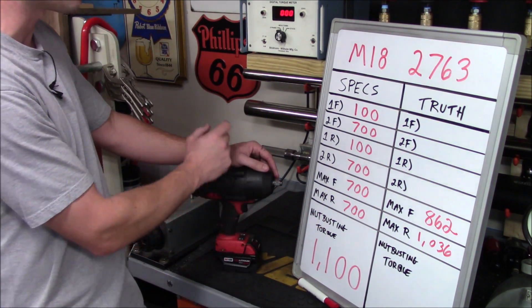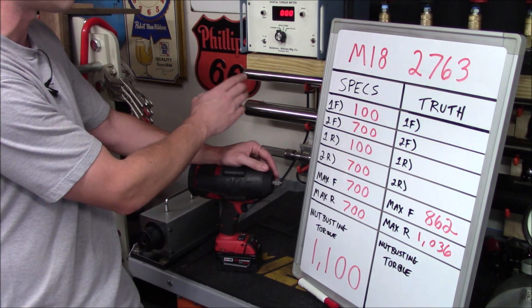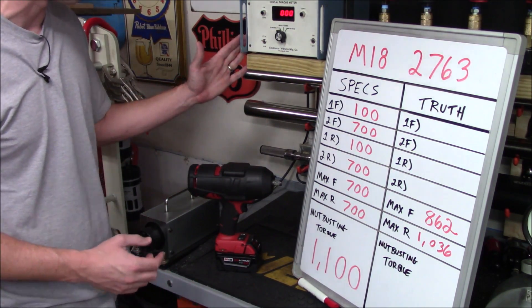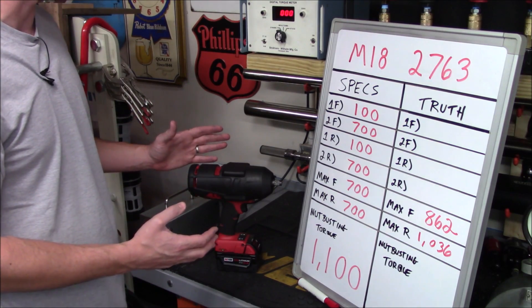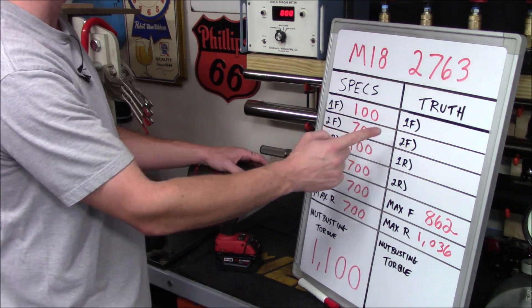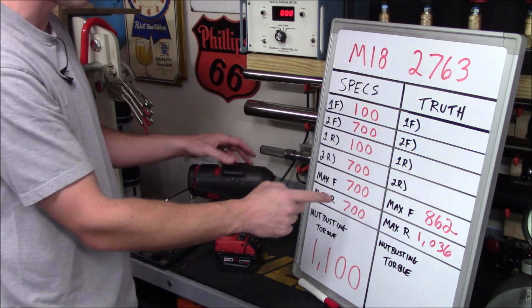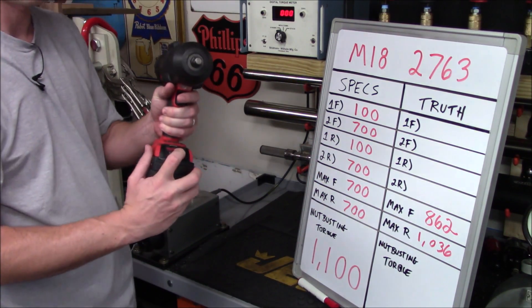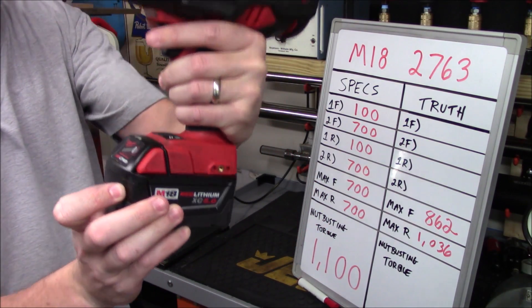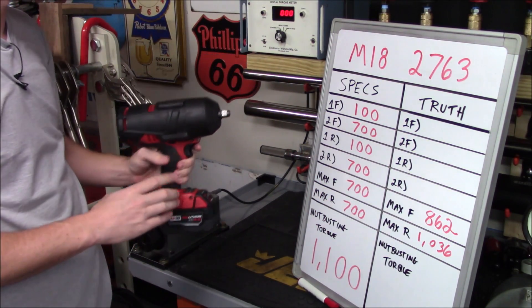What we're going to do now is prove the dynamic torque using a Model T3000 Skidmore Wilhelm digital torque meter, which can accurately measure torque up to 1000 foot pounds. We're going to prove what the dynamic torque rating is in first and second gear in both forward and reverse, using a fully charged 5 amp hour battery pack to ensure maximum torque output.